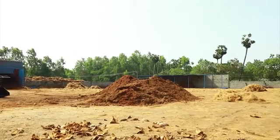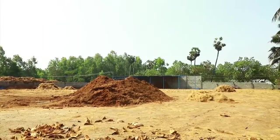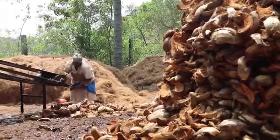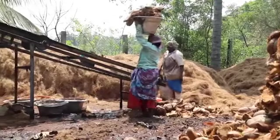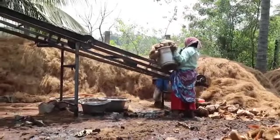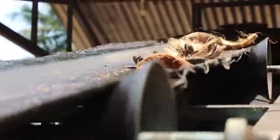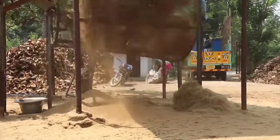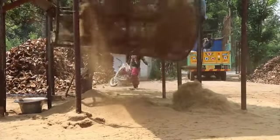One such material is coir waste. Coir is the fiber in the mature coconut husk. After fiber is extracted from coconut husks, a lot of dusty material remains. This coir dust or coir pith contains lots of lignin, which is the woody material that gives plants their strength and allows them to stand up.